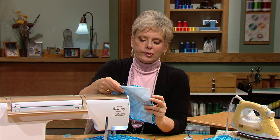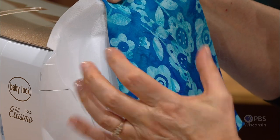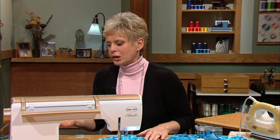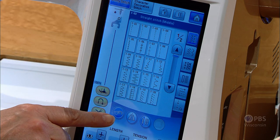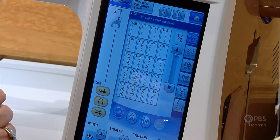Rather than having a top layer with batting and backing, for this embellishing technique we just have the top layer and a texturizing fabric that shrinks in size when steam and heat are applied. Let's check the machine settings — you're going to use an open quilting foot, and most importantly, you're going to lower the feed dogs. Set for a straight stitch; the length doesn't matter because you control the stitch length by guiding the fabric with your hands on either side of the foot.